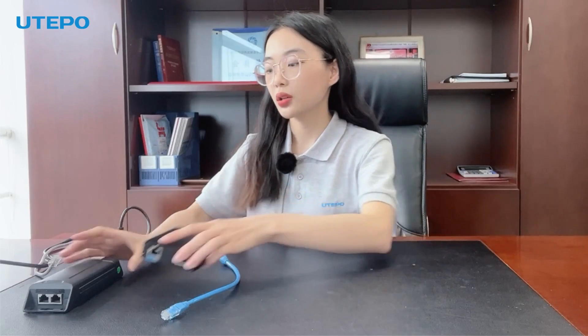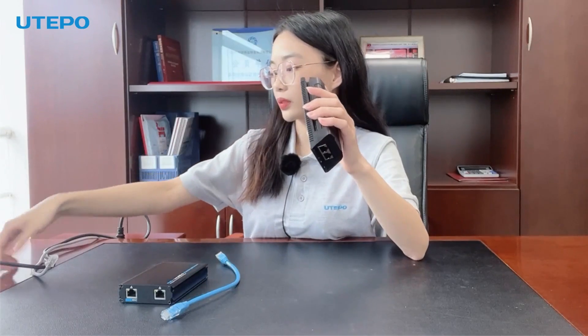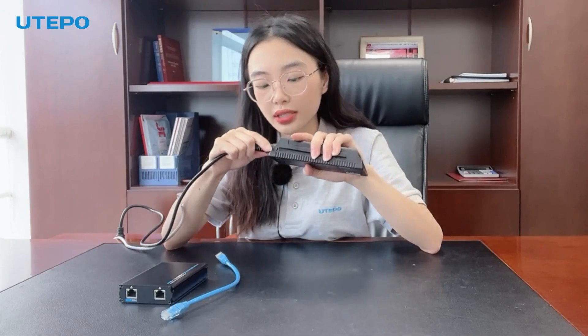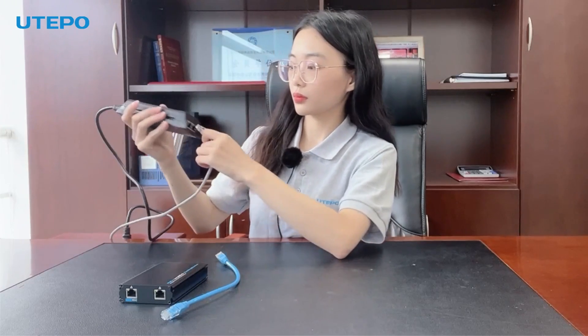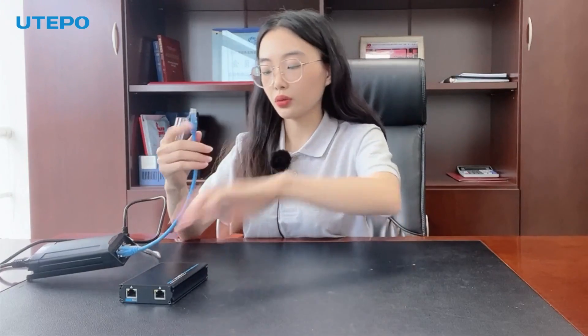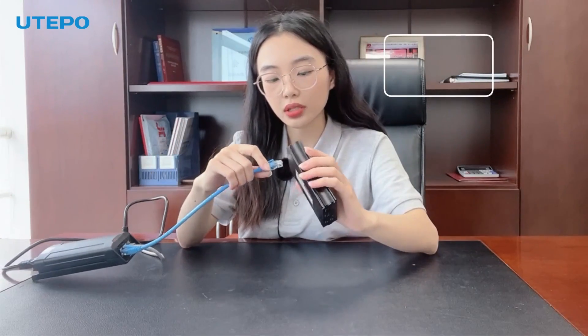Now I'm going to connect and test these products. To power the docking station, you can use a 90W PoE switch or a 90W PoE injector. Today we'll use the injector as an example. First, plug in the 90W PoE injector and connect the cable to the input port of the docking station. You will see the power indicator is solid on, indicating it has gone into operation.